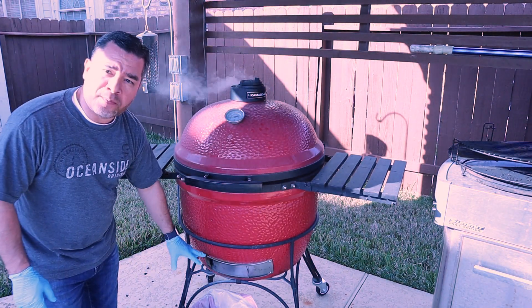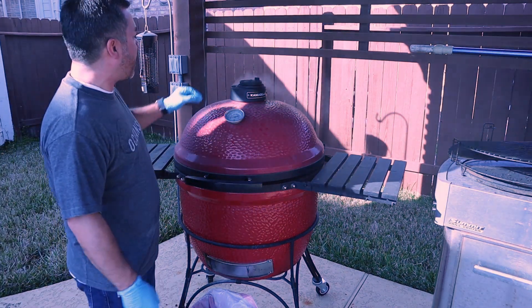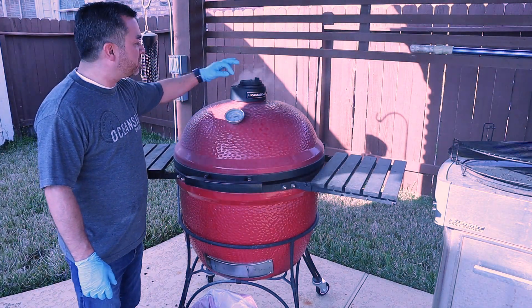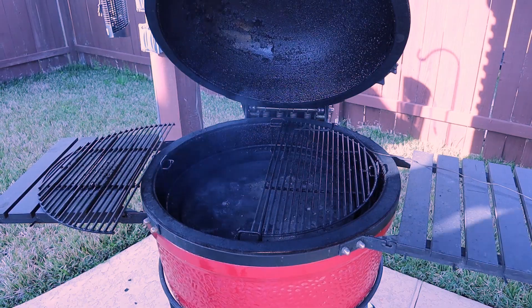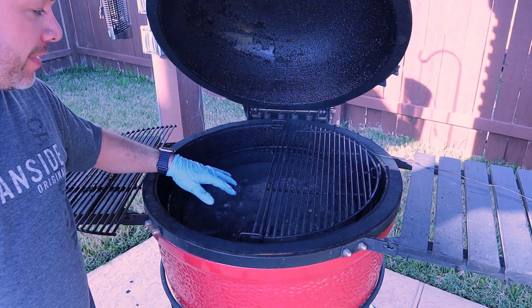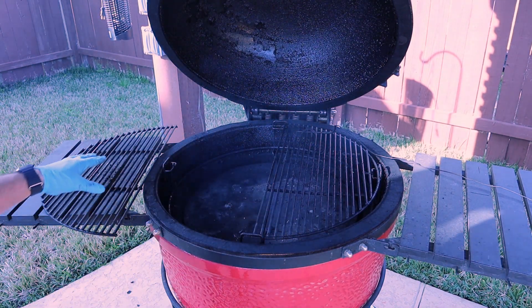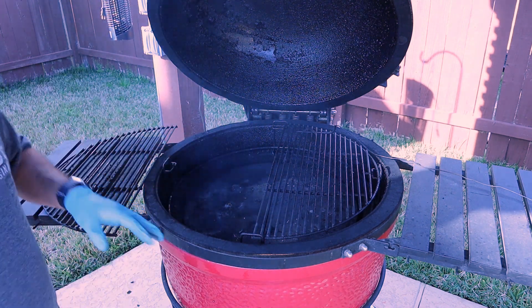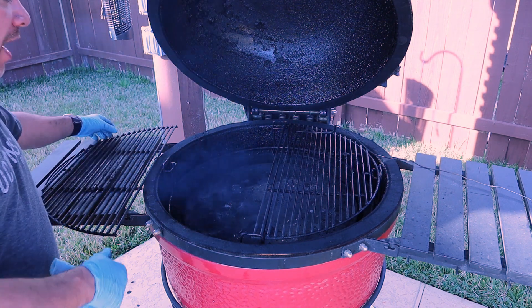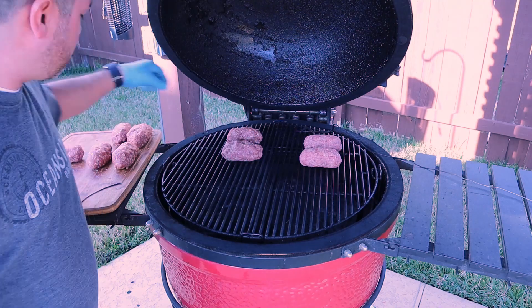To get the Kamado up to temp, I've had the bottom open about an inch to an inch and a quarter, and the top cracked just a little bit to allow enough airflow to get me right around 225°F. I've got my ceramic discs at the bottom level for indirect cooking, and I'm going to put my racks up on the top level — that's what we'll be cooking on. We'll get the rack on and bring the meat out.